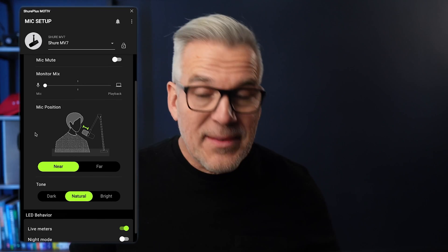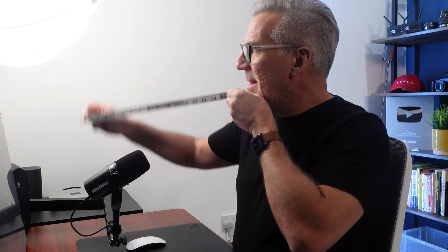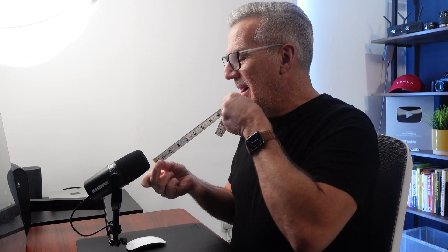The instructions explain near and far mode. If I'm within six inches of the microphone I'm in near mode. If I'm between six and 18 inches I'm in far mode — quite a distance and it will still pick up well. The goal is always to get the mic as close as possible, but I'm working at about ten inches away, right in the middle of the far mode range.